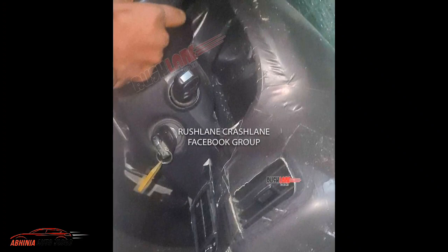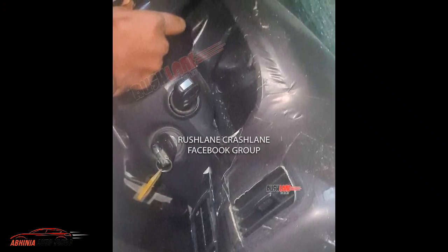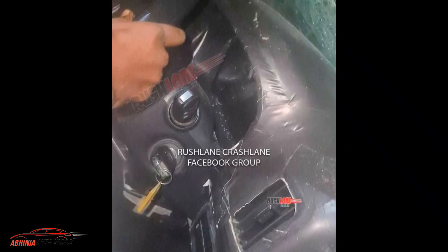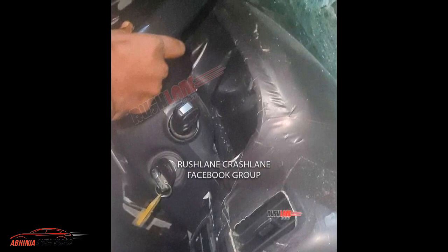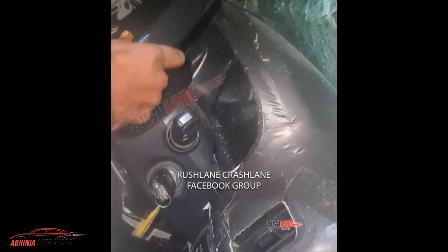I wanted to update you on the 2022 Scorpio interior. So guys, that covers the interior of the base variant. Please like and subscribe to the channel and share the video. Until then, take care, be safe, and bye bye.